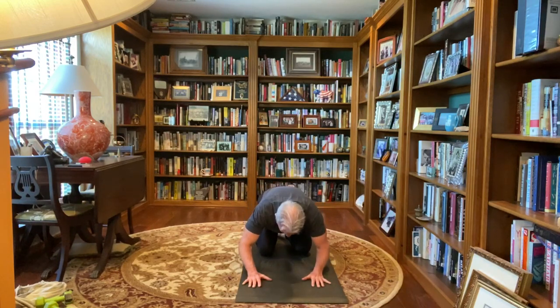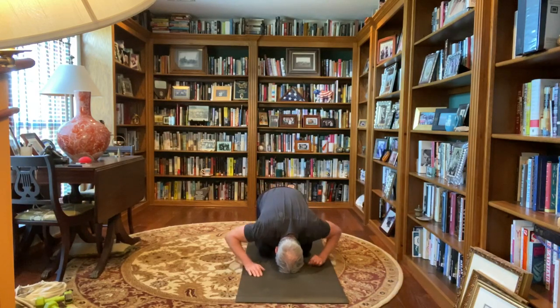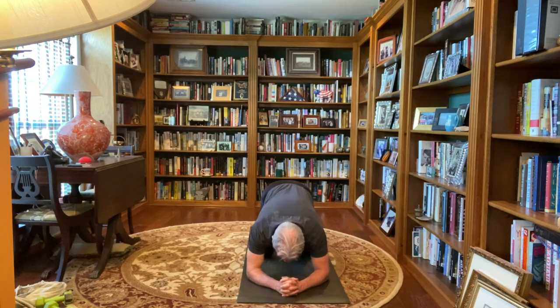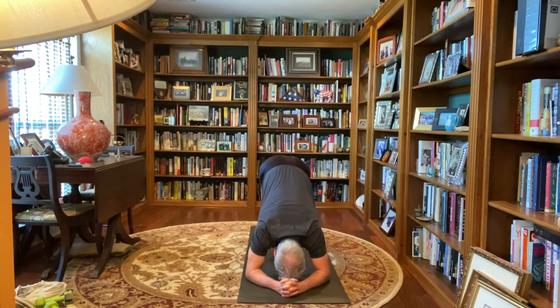Dropping your hips back to your heels, forehead to the mat, arms down by your side, turn your palms up, child's pose, three breaths. Now interlacing your fingers at the top of the mat, make a triangle with your elbows, curling your toes, letting the hips float up to dolphin pose, dropping your ribs toward your thighs, heels toward the floor, use your breath here.